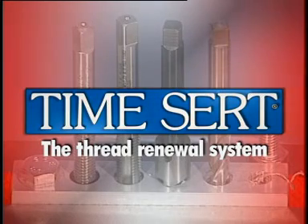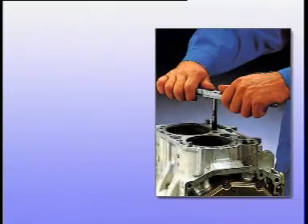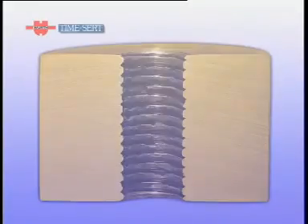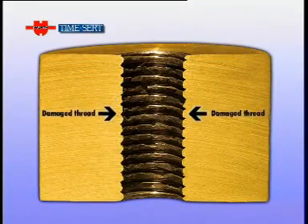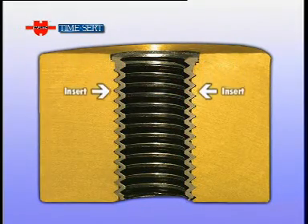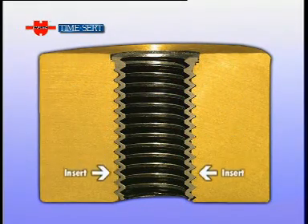The Thread Renewal System. TimeSert is an exclusive product from Wirt. The highly effective TimeSert system is based on a special threaded steel insert which is used to replace the damaged thread.